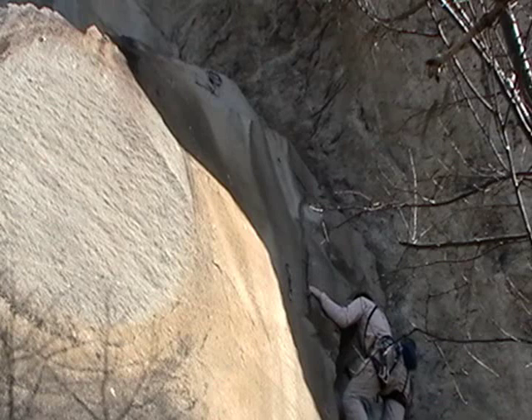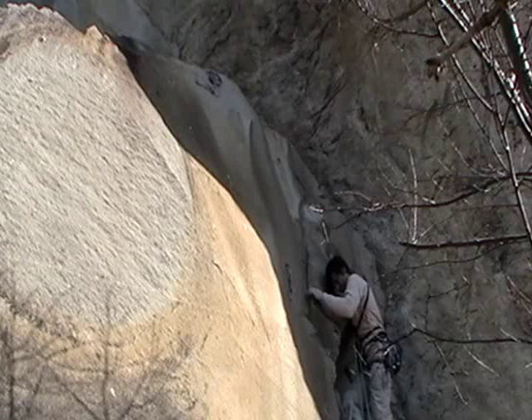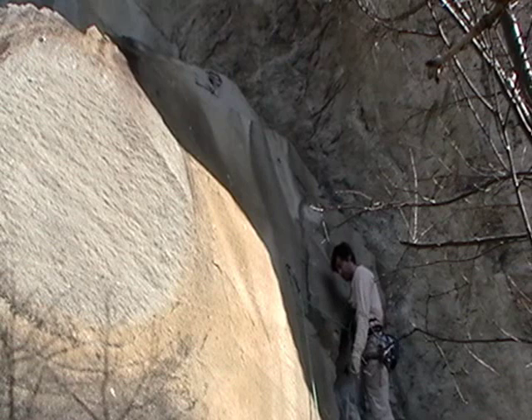Here I am clipping the first quickdraw — a crappy Himalayan ring bolt. You'll see me fussing with the rope with my leg. Then I clip — always the rope coming out of the bottom of the device, never the rope coming out of the top of the device. Never mess with the rope coming out of the top. Always do everything with the bottom rope.